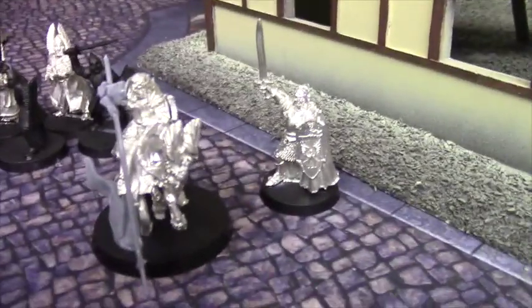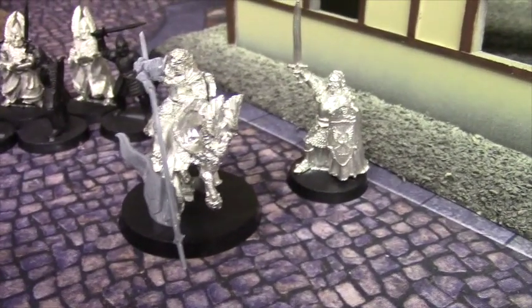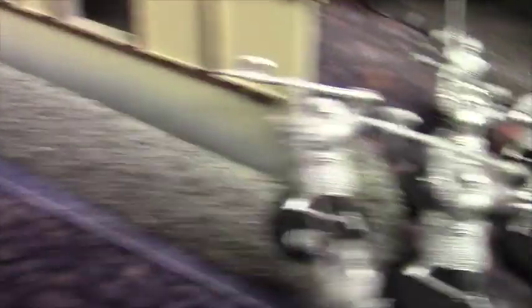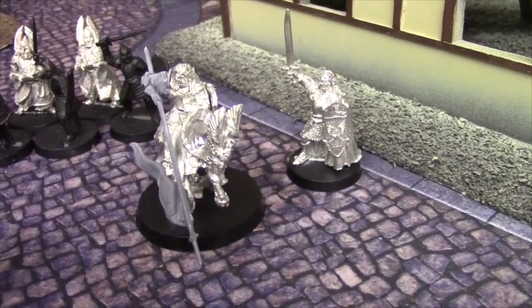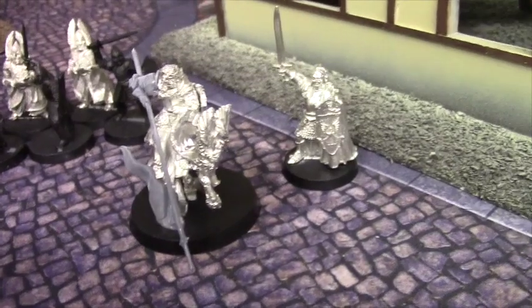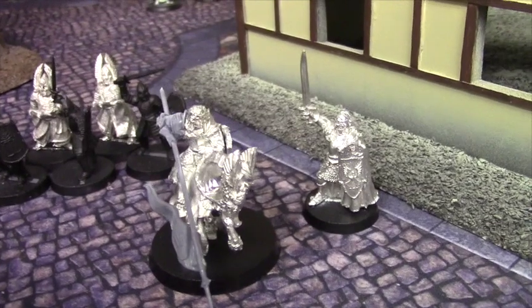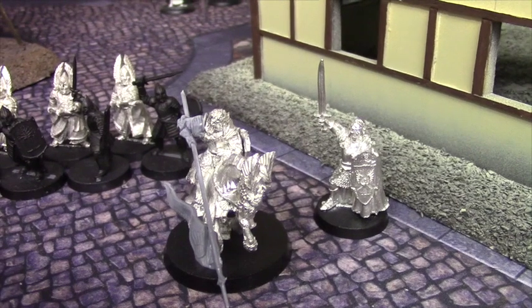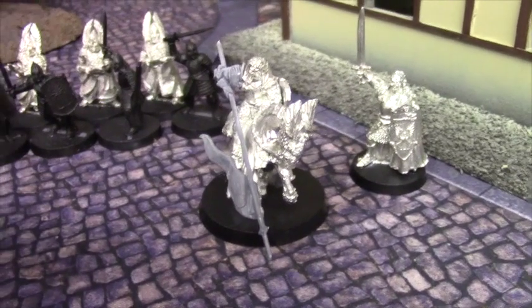Next up I've got Prince Imrahil. He's a bit of a beast — not just as part of a Pelennor-themed army, but maybe having him lead the Axemen of Lossarnach or Knights of Dol Amroth as a shock force. Even with an all-hero idea, he is a Defence 7, Fight 6 hero with threes in all the right places, an armoured horse, and he can take a lance. You're on to a win there.